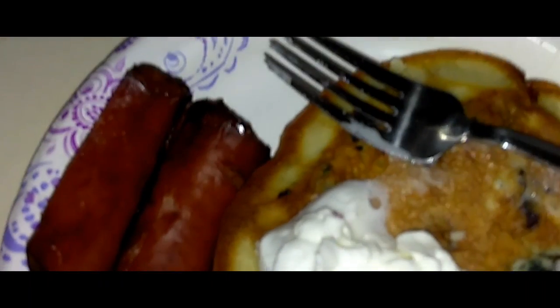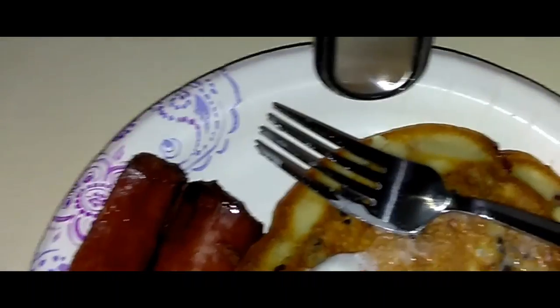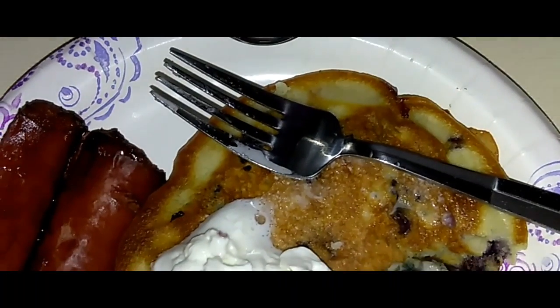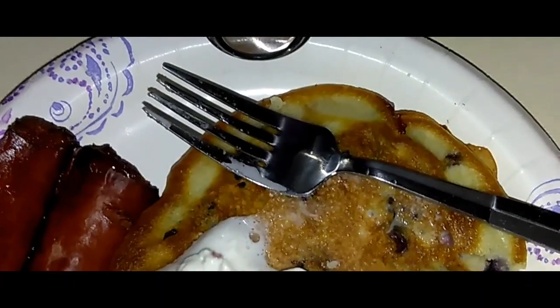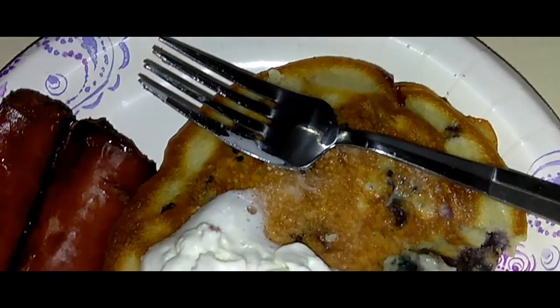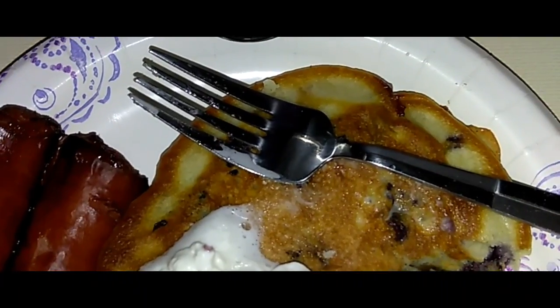All right, you guys, you stay beautiful, and as always, keep it sexy. Comment and let me know what you guys ate today, because I'm interested. When it comes to cooking and food, I'm nosy like that. That part.